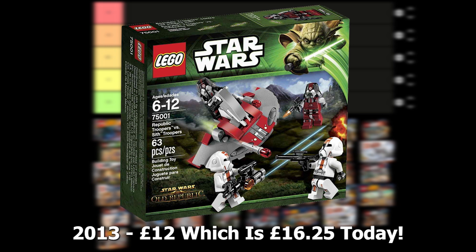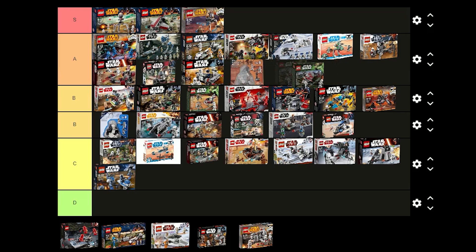The Republic Troopers vs Sith Troopers battle pack was released in 2013 for £12 and comes with 2 Sith Troopers and 2 Old Republic Troopers. I think the figures look good and they come with nice accessories as well. With 4 figures, a build and it only costing £12, I think it's a really good set and would be great for building an Old Republic army. I think I'm going to put this one in A tier.